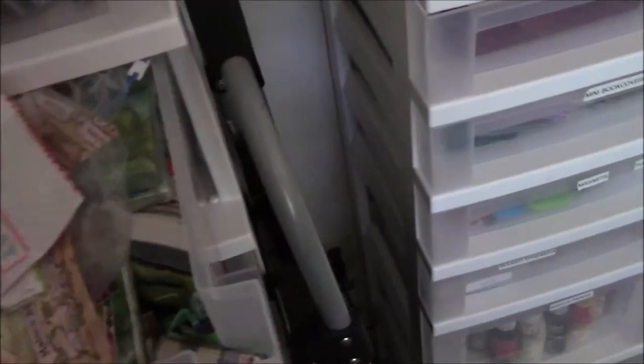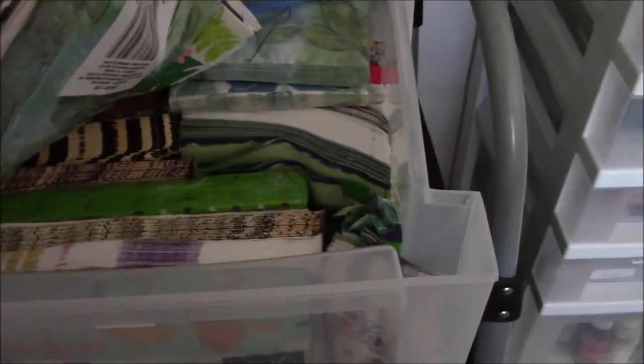Then these are oodles and oodles of napkins — it's so full I can't get the drawer open. Tons and tons of napkins, which may be leaving because I just don't do a lot of stuff with napkins. I can't see having a huge collection since I just don't really use them.